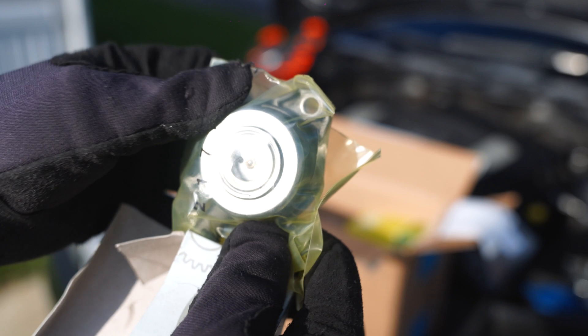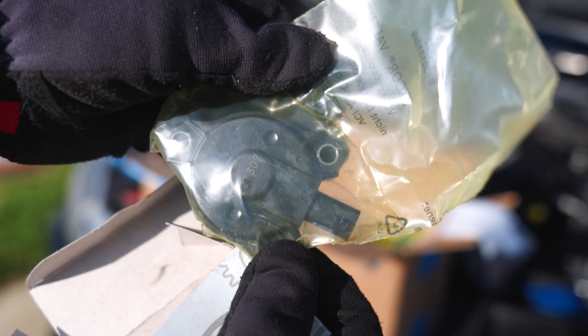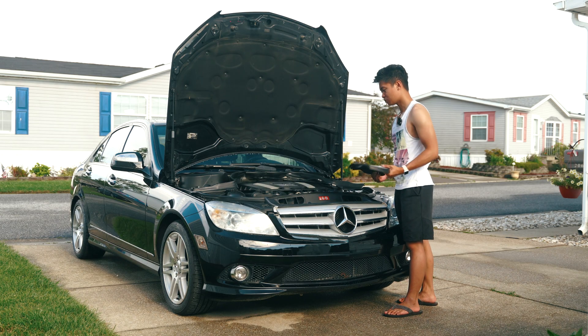Now if you guys don't know what a cam magnet is, they're basically solenoids for the variable valve timing this M272 motor offers. It's pretty complex stuff, but there's four of them and they're very prone to leaking.